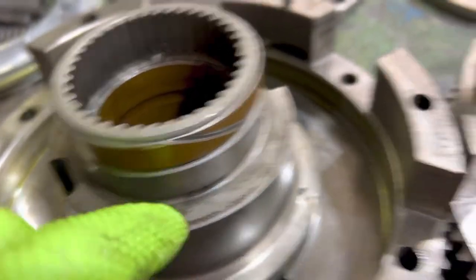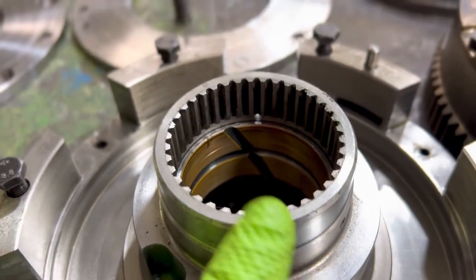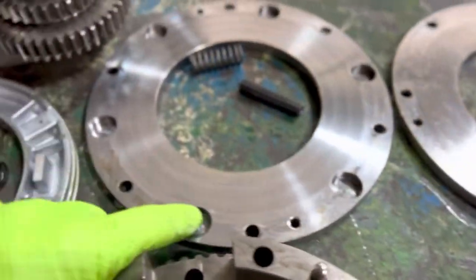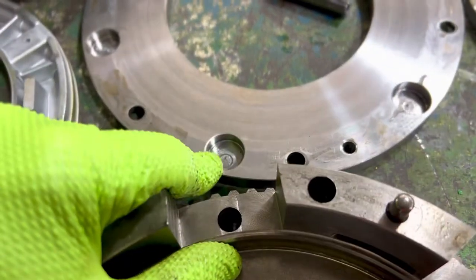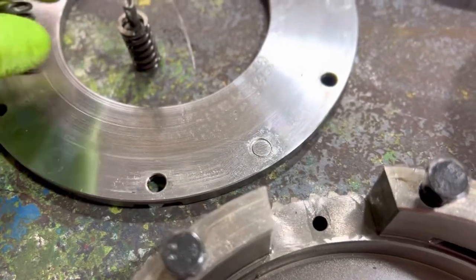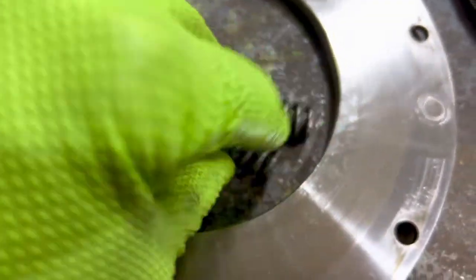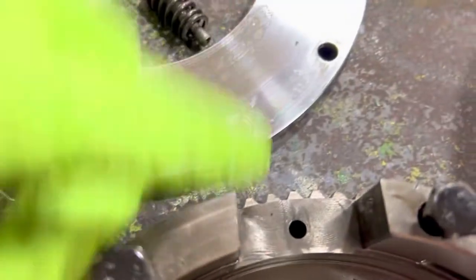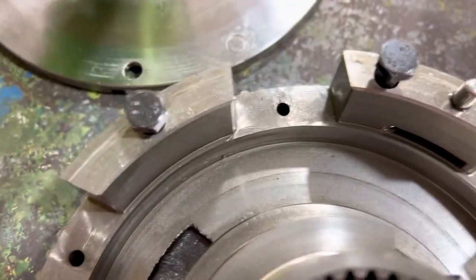This one has a bushing machined on it; this one does not, but you can put the bushing on it. The early-style top cover is recessed; the newer one is flat. The difference also shows up in the springs — longer spring with recessed housing, shorter spring with no recessed housing.